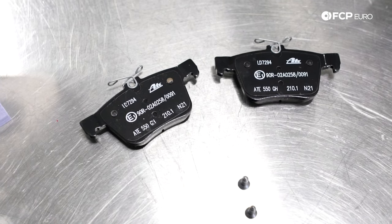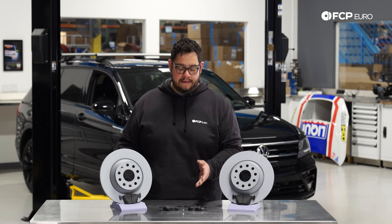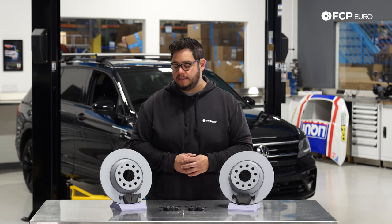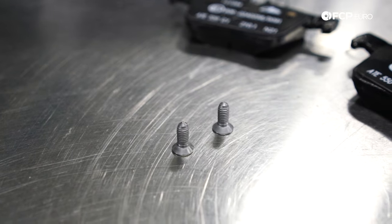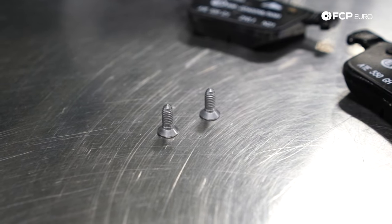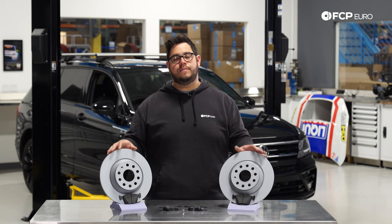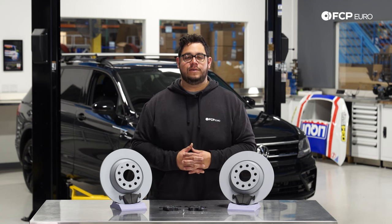For brake pads, the lowest acceptable wear is 2mm — so if you have less than 2mm of pad life left, not including the backing plate, you definitely want to replace those. Another thing we highly recommend, though not included with the kits, is replacing the rotor set screws. Those are what keep the rotors bolted to the hub. They're pretty small and over time can rust and seize, especially if you live in the Northeast.